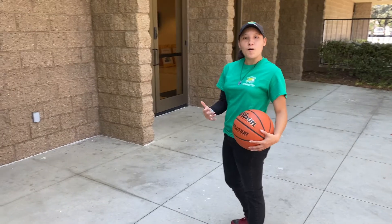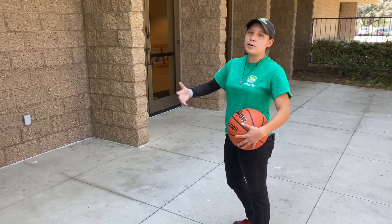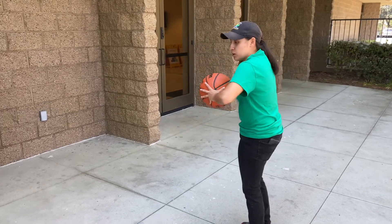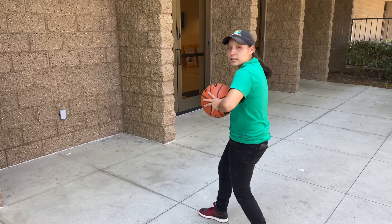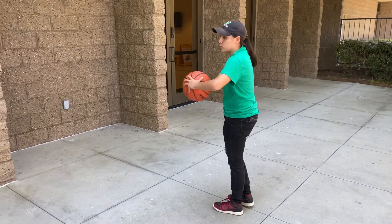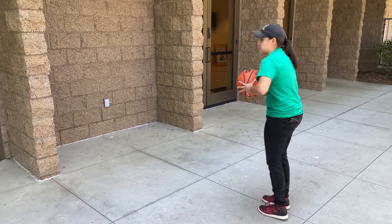So now we're gonna go over a bounce pass. You can use a wall if you don't have a partner at home — in this case we're gonna use a wall. What we're gonna do is pass from our chest, and we're gonna take a nice big step forward, either from our right or from our left. And when we release, we wanna have our thumb snap down. That way it's a nice proper pass.